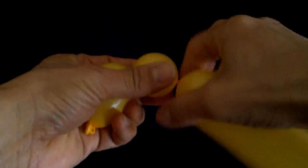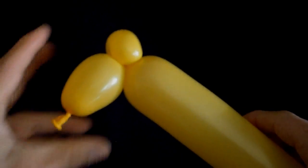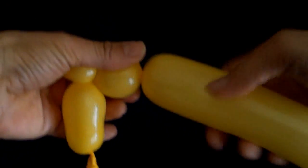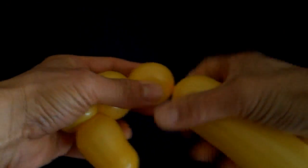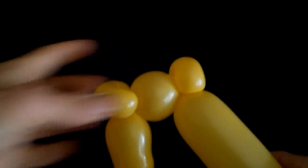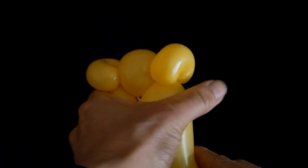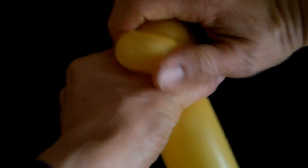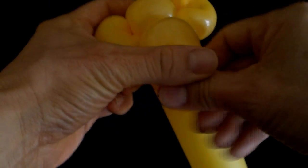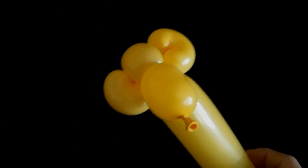Make a tiny pinch twist about a half inch in length — you're forming the first ear. Make a basic twist about an inch long for the head. Make another small pinch twist about a half inch long for the second ear. Just as you would with the lock twist, grab the first basic twist and the remaining balloon with one hand, then grab the two ears with the other and twist. You now have a monkey's head.